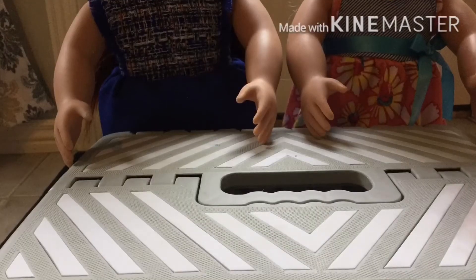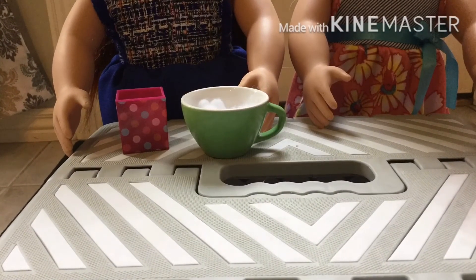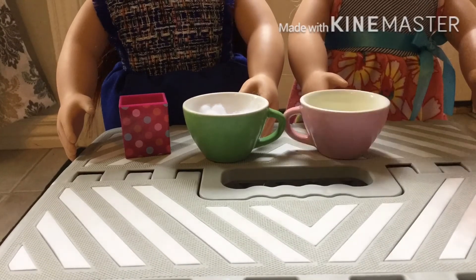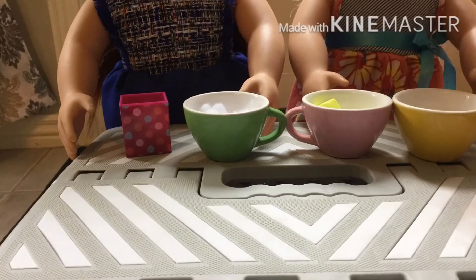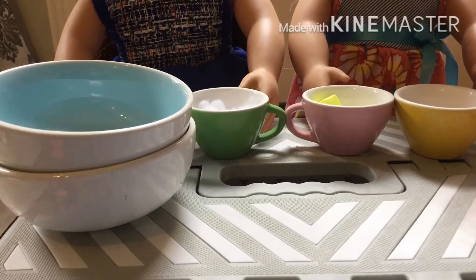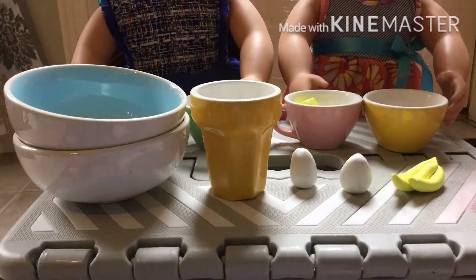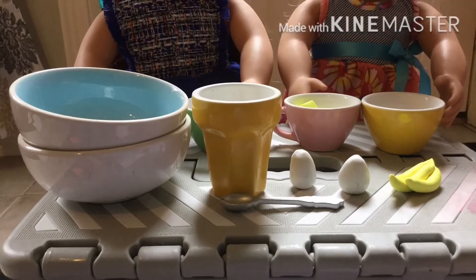You will need a 9 by 5 inch pan, 2 cups of flour with a teaspoon of baking soda and a quarter teaspoon salt, softened butter, 3 quarters cup of brown sugar, 2 large bowls, chocolate chips if you'd like, 2 eggs, 3 ripe bananas, and a mixing spoon.